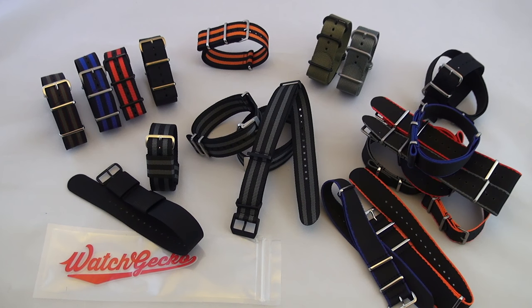Today we're taking a look at some Watch Gecko NATO bands. For those of you that aren't aware, Watch Gecko is an AWC channel partner and you can get all the details on that partnership by clicking the link above right now or clicking the link to the video in the video description. AWC channel members always enjoy a 10% discount on everything Watch Gecko has to offer by using promo code CGWATCHFAM at checkout.